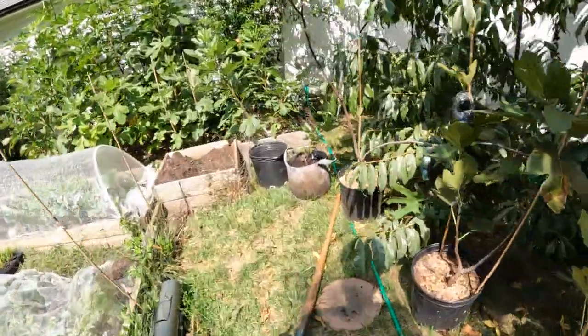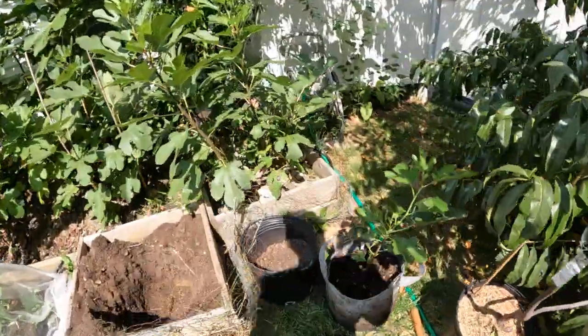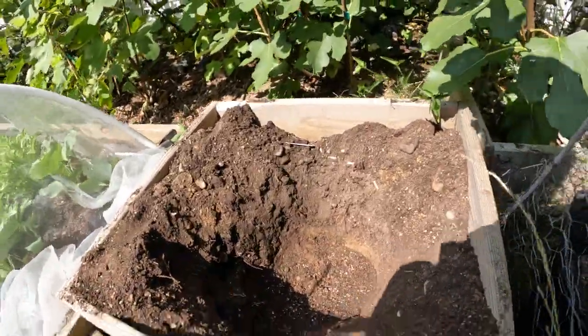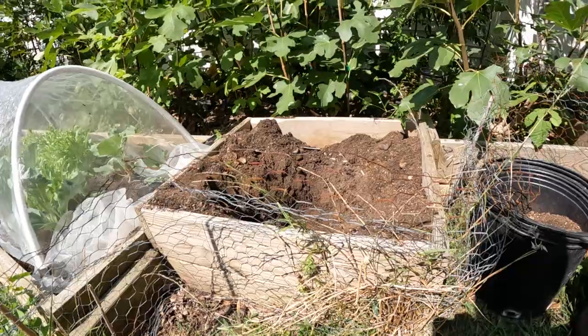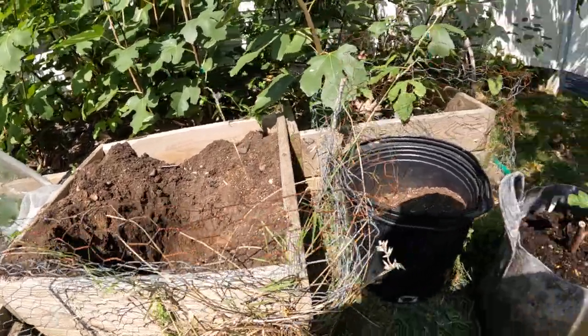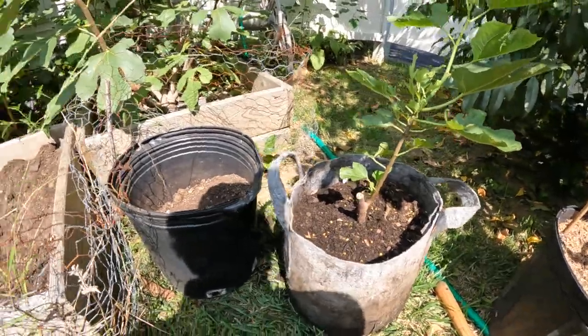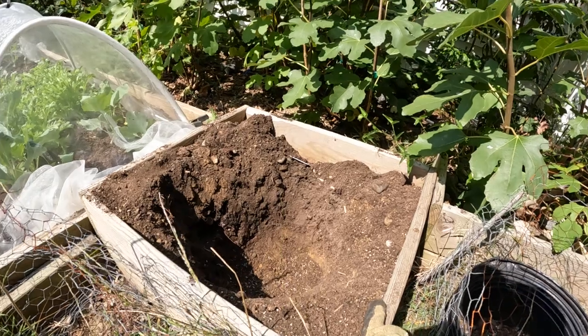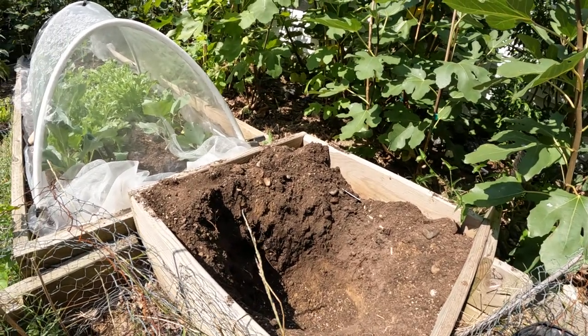Alright you guys, this is Ross the Fig Boss. Today we are planting fig trees, and we're also planting one in a raised bed here. This is a one-foot high raised bed. When we plant this fig tree in this raised bed, we get to see a nice benefit of having a warmer soil temperature in the spring.